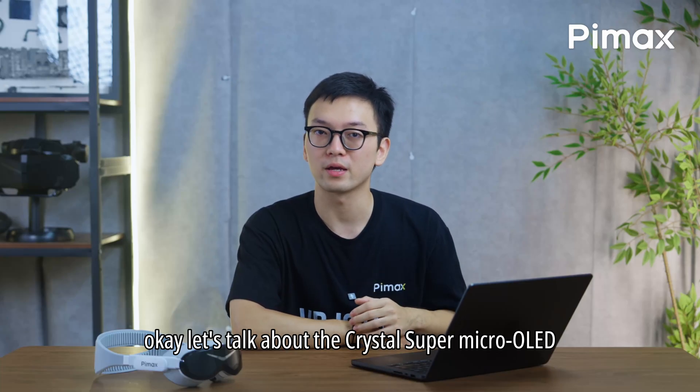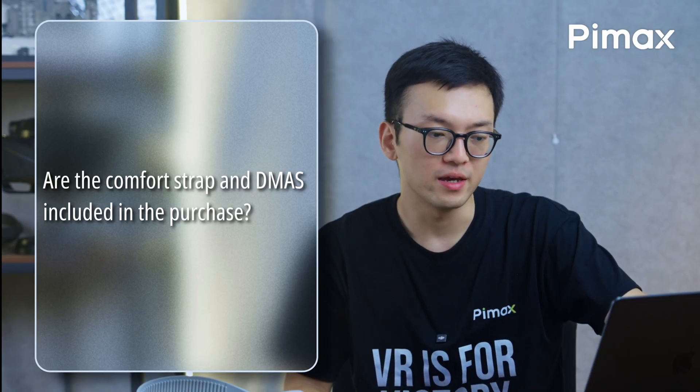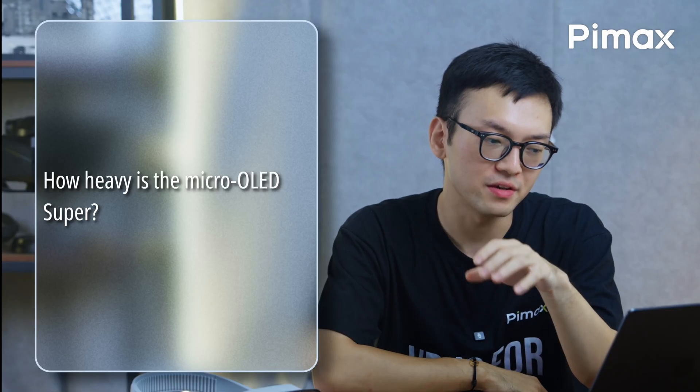Let's talk about the Crystal Super Micro OLED. Are the comfort strap and D-mask included in the purchase? Yes, for pre-orders of the Crystal Super Micro OLED.